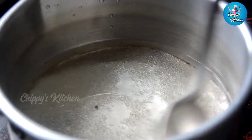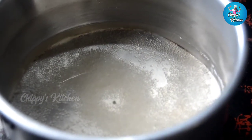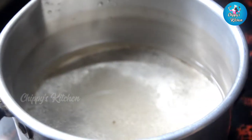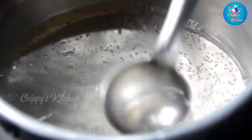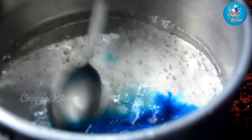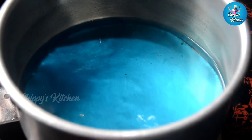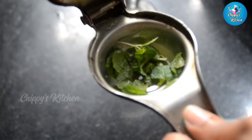We are going to put it on the stove. I will use the liquid blue color and add one drop of blue color.